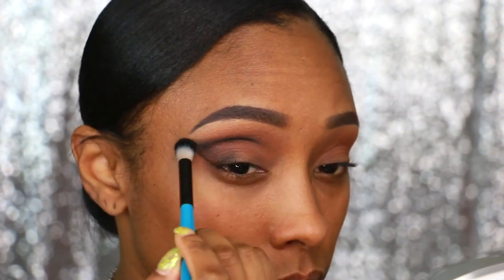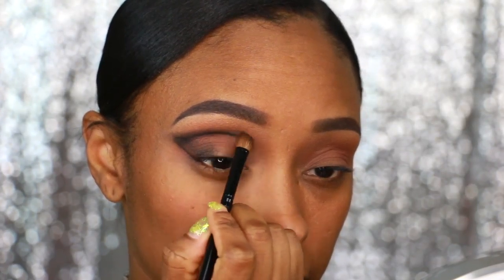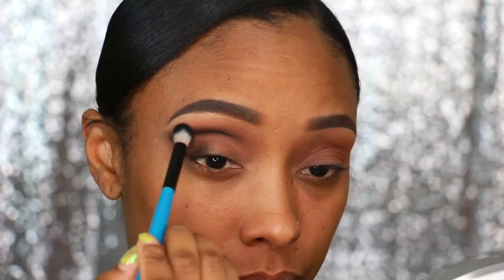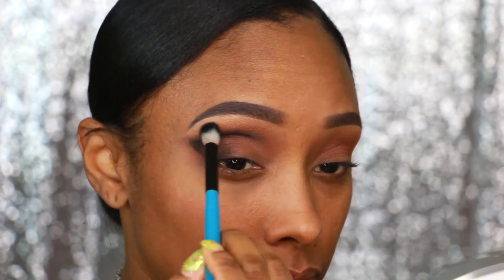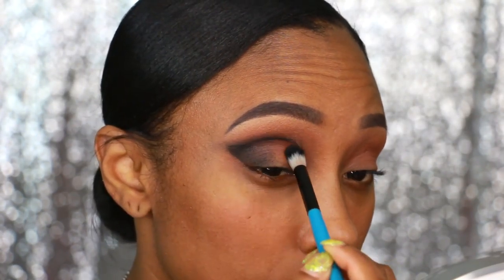I'm smoking it out a little bit more because in the end I want all of the outer portions of this eye to be smoky. So I'm just applying it and then blending — honey, please blend it. I keep adding and blending, but I don't have to be too technical on top of the lid because that's going to get covered up with the glitter.